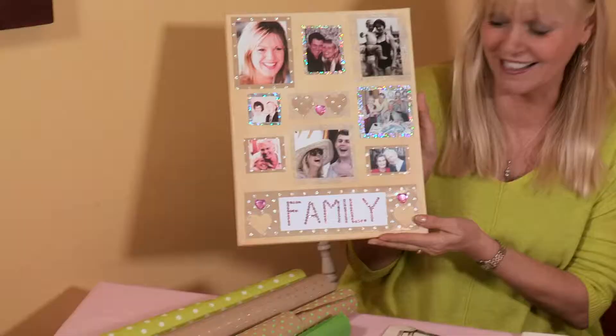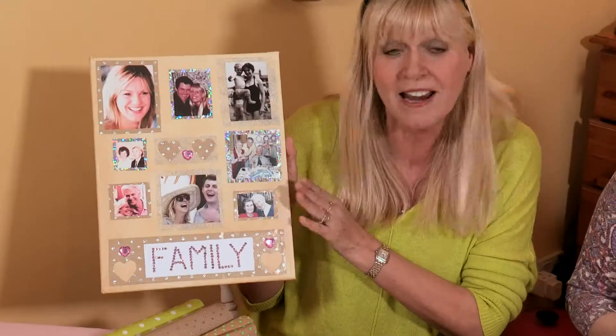Hello and welcome to the Crafty Beggar's Kitchen. This month we're going to be making a piece of family history wall art. I've called this a Mother's Day memory board, but in actual fact it can be a Father's Day memory board, Grandma's memory board, whatever you like. It's just a great way of using up all your family photographs or whatever photographs you like.